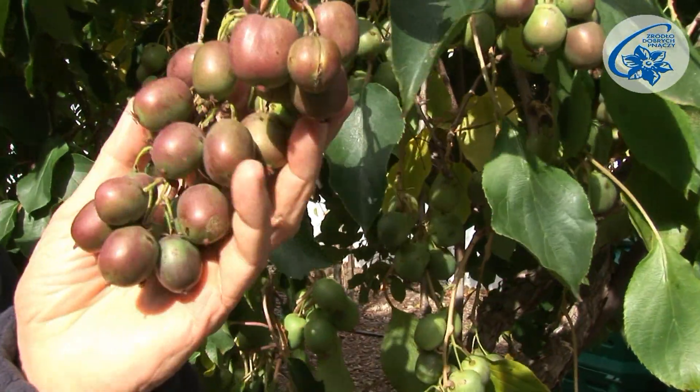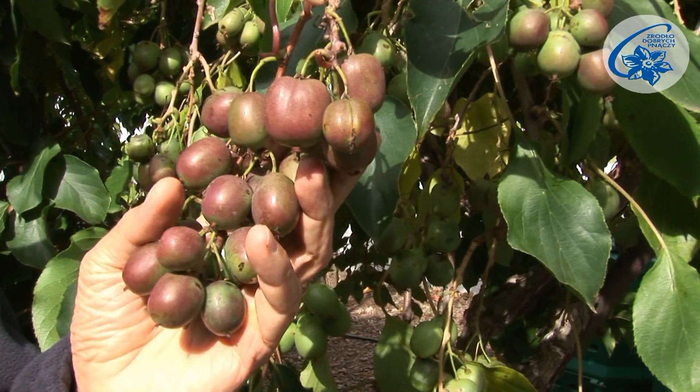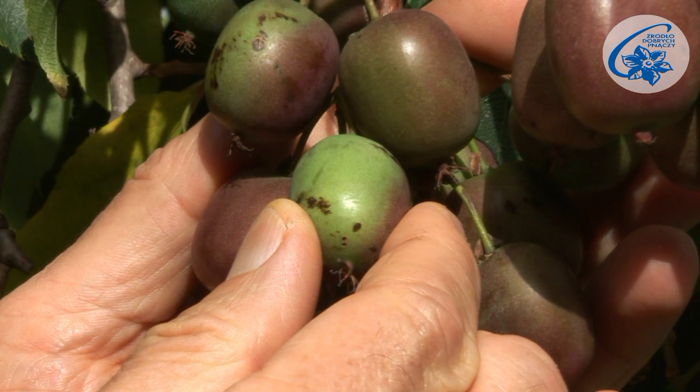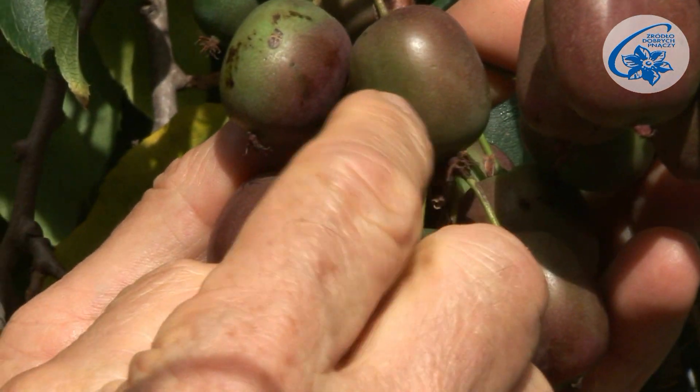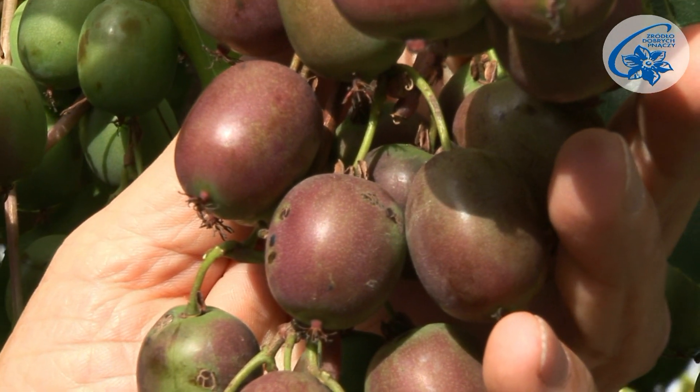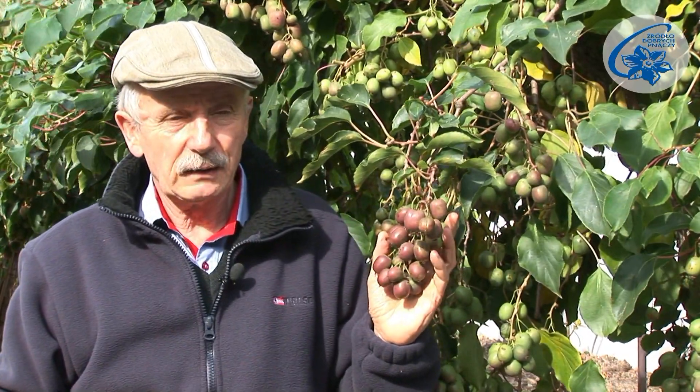Thinning is performed in summer, in the second half of July, and its purpose is to expose the berries to the sun to let them colour nicely. On the shaded side they remain green, so those shielded from the sun will be green all over. This applies to the cultivars that develop blush on their fruit, such as Weki, Geneva, and Ananasnea.